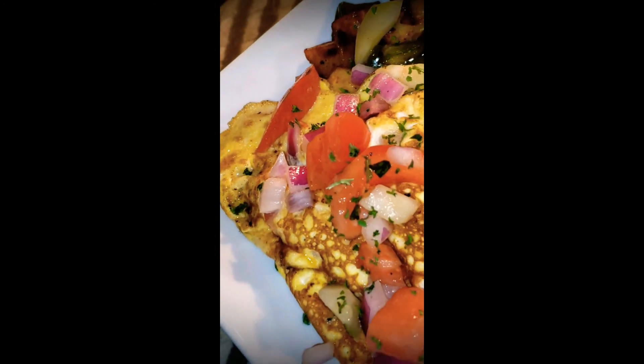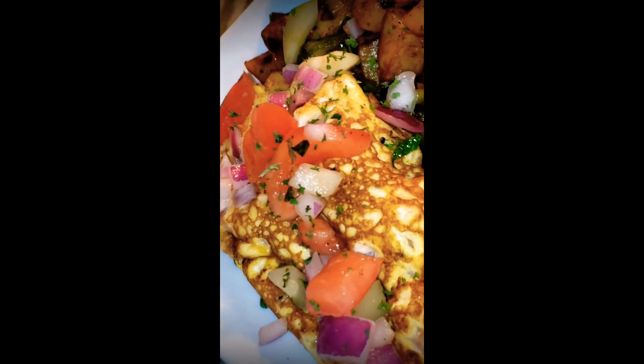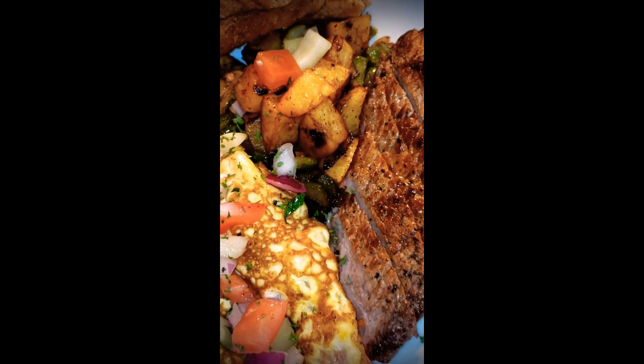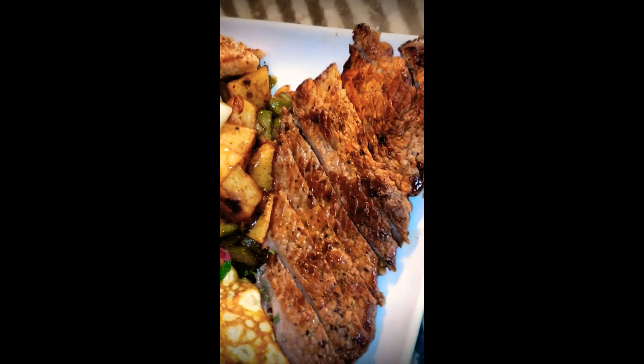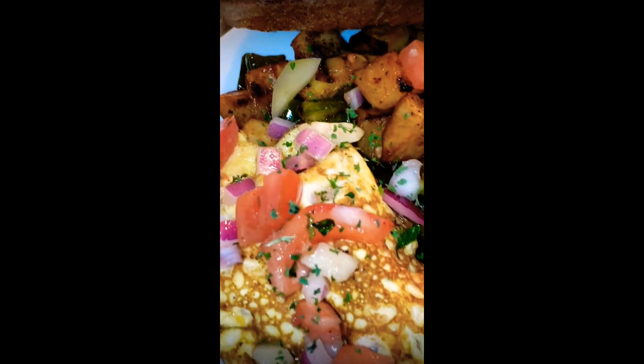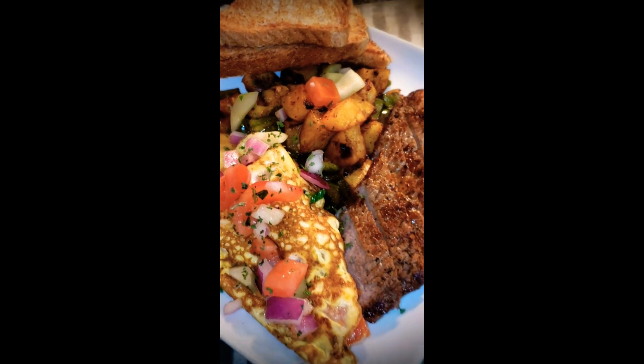I have my omelette stuffed with cheese, onions, and peppers. And that's it — everything happened in the Crazy Flavor Kitchen. Holla at your boy!